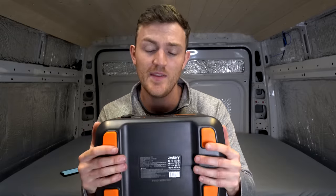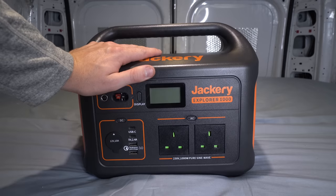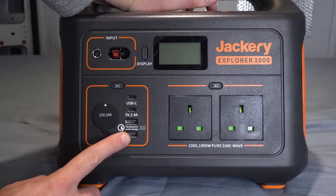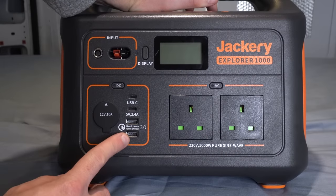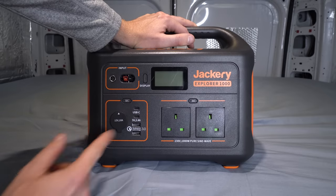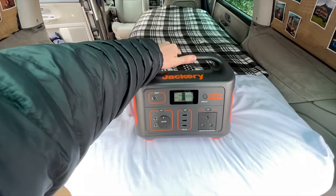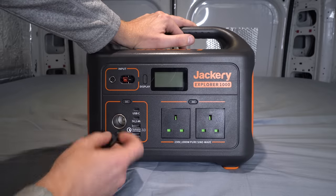Basically, anywhere the van goes, one of these 100% comes with me at all times. Let's take a look at the battery in more detail. Underneath all the casing is actually a 1002 watt-hour lithium battery. It's got two 230 volt sockets with a 1000 watt pure sine wave inverter. On the left hand side we've got two USB ports to charge your phone, drone batteries, camera batteries — one of them is actually quick charging. Above that we have two USB-C sockets.